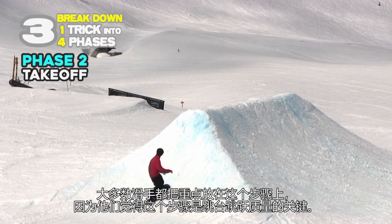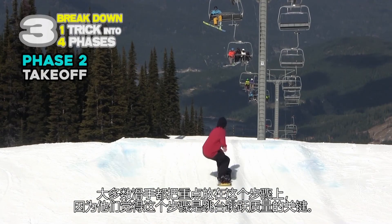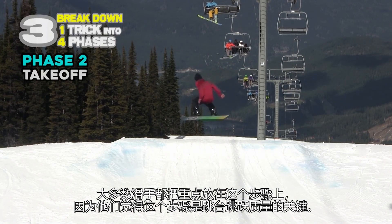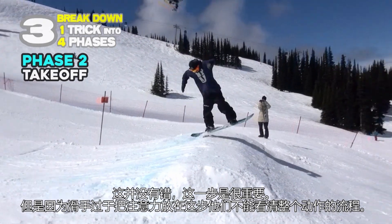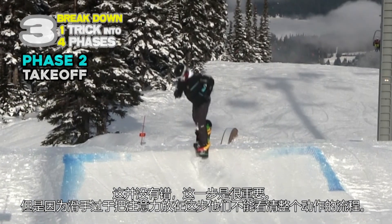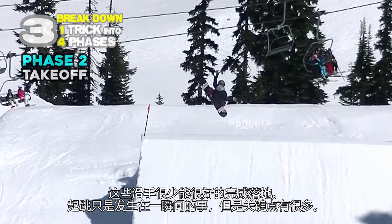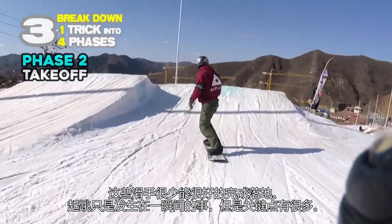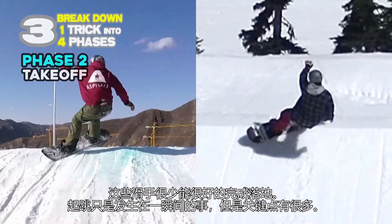Most riders focus only on this face and believe it's the only one that makes a jump good or bad. It's not wrong — this face is important. But because riders concentrate too much on this specific aspect, they don't visualize the flow of the whole trick, and those riders can't land in many cases. Taking off happens only in a single moment, but the key points are...